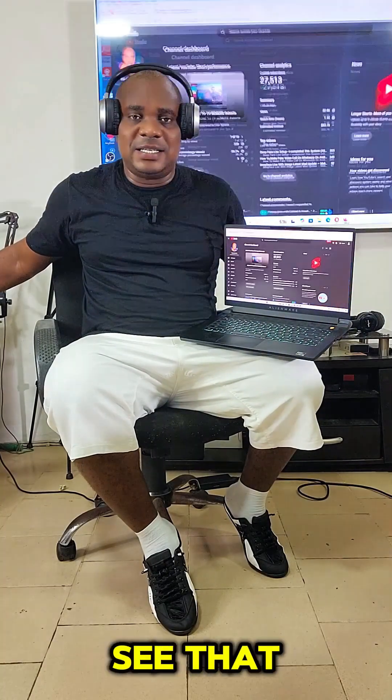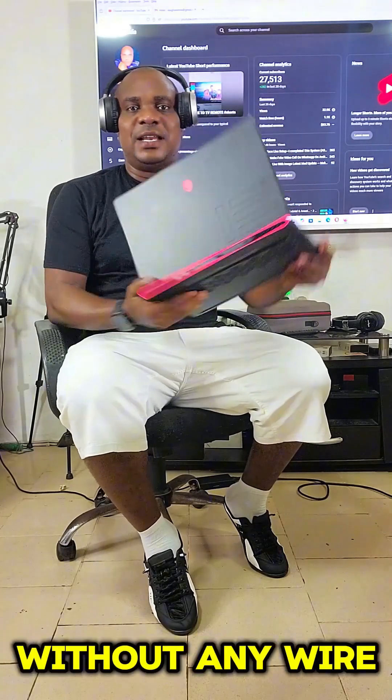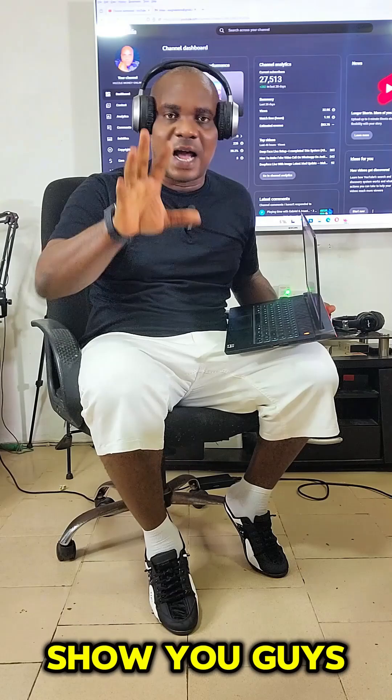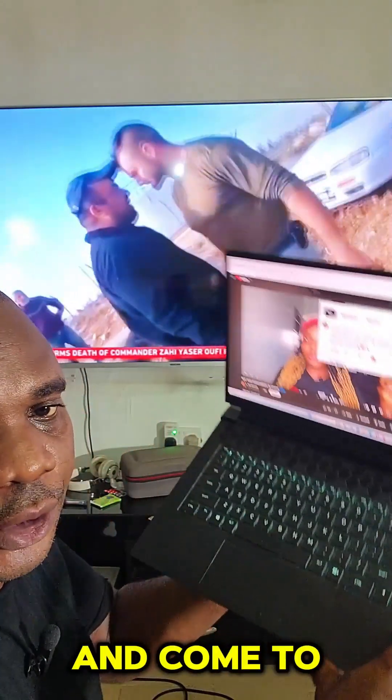You can see that this laptop is connected to this television wirelessly — no single wire is connected on this laptop. Now let me show you how to do this. First of all, turn on your television and come to your laptop.